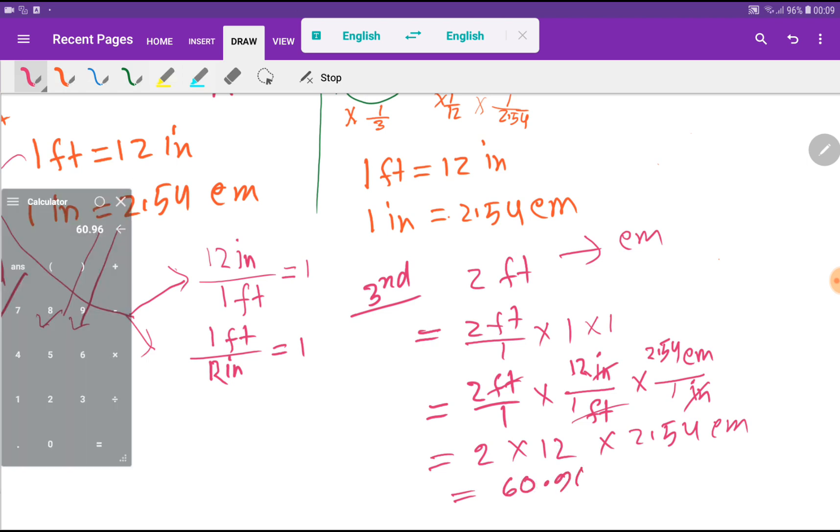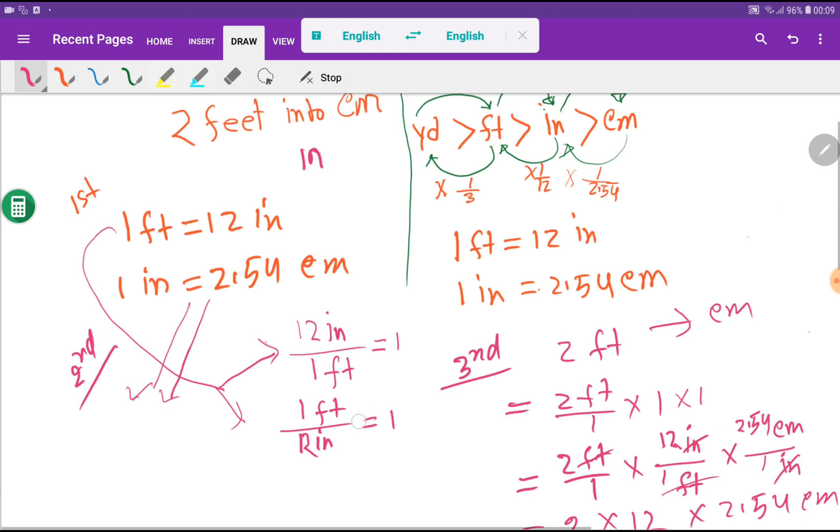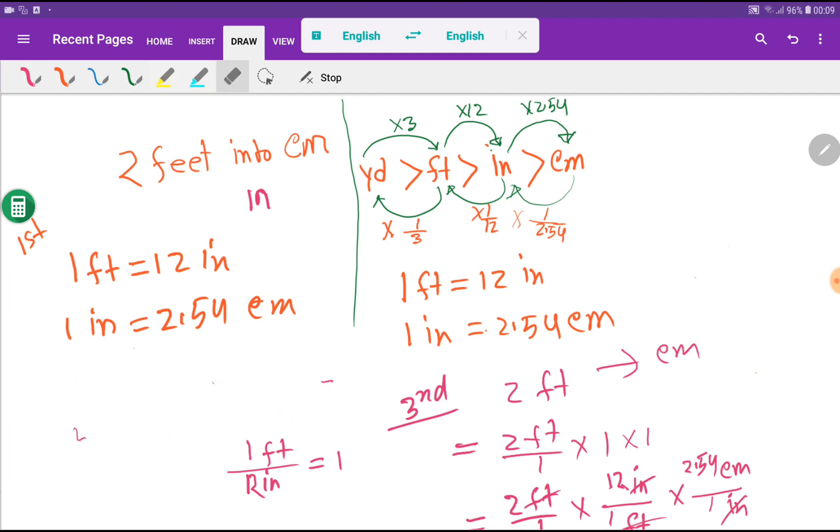This gives us 60.96 centimeters, so two feet equals 60.96 centimeters. This is the second method. Now let me show you the third method. Before showing the third method, let me clean the board so you can understand clearly.